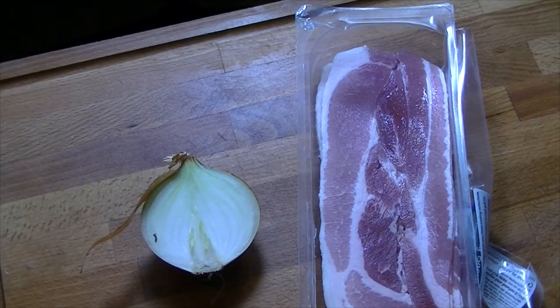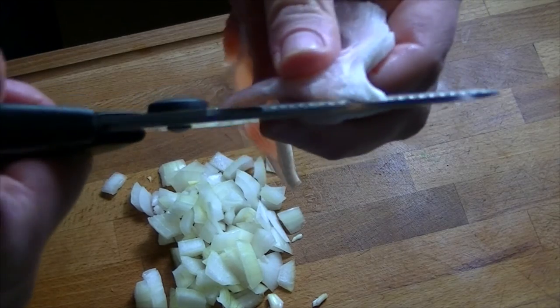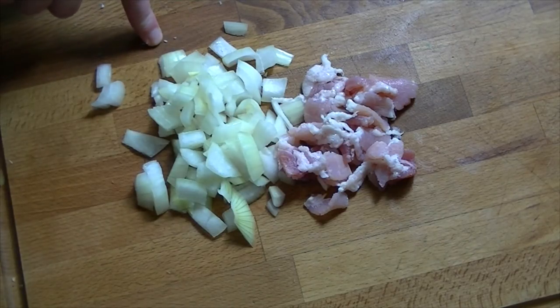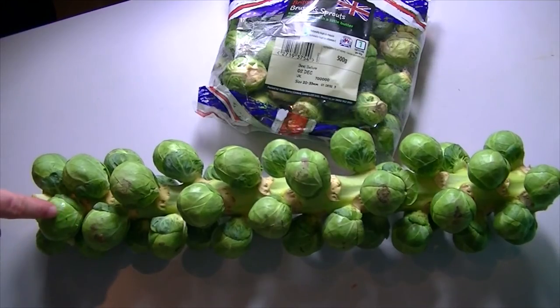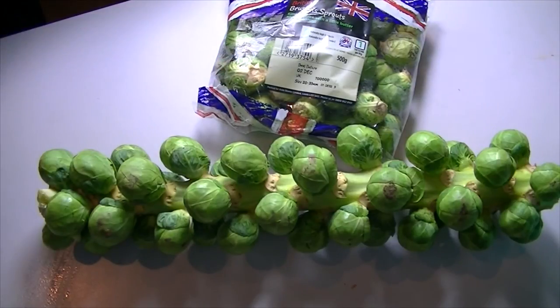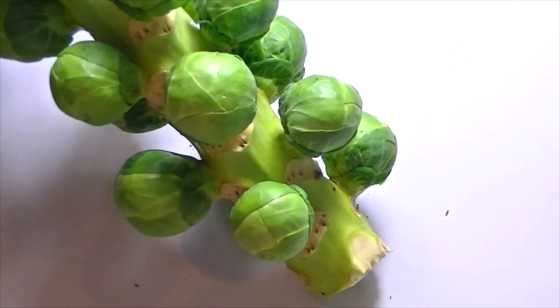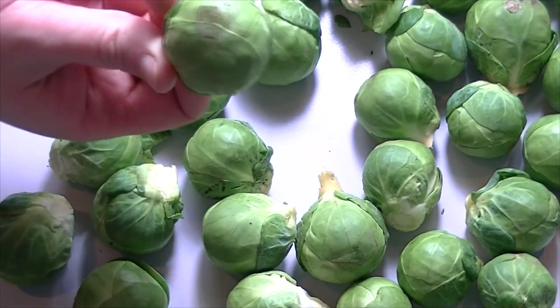The sprouts are going to be served with streaky bacon bits and fried onion. Slice the remaining half an onion and cut two rashers of bacon into thin strips with kitchen scissors. It's fine to leave the fat on the bacon — that's going to give it lots of flavour. I'm using a stalk of sprouts because I believed you get more sprouts on a stalk. I also bought a bag of sprouts to count the difference — they both cost a pound. To get the sprouts off the stalk, take your knife and cut downwards under the base of the sprout. I did the count and there were more sprouts on the stalk — 44 on the stalk and 34 in the bag. One thing I will say is there were a lot of little bugs in the ones on the stalk, so these are going to need a good wash.